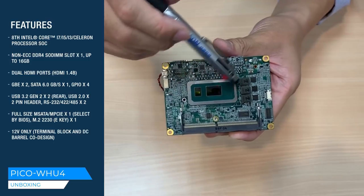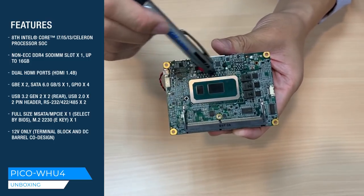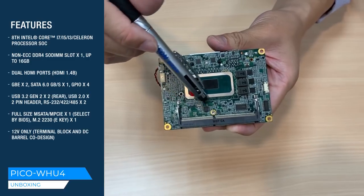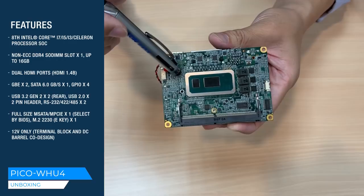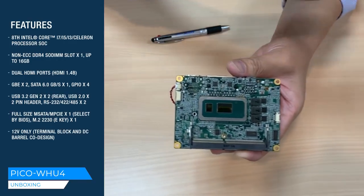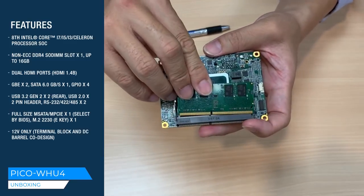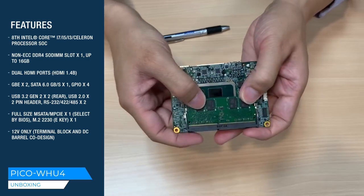Here is the 8th generation CPU, Whiskey Lake. With the CPU on the solder side, it is easier and more friendly for our customers to design thermal dissipation. And here we have DDR4, supporting up to 16GB — just plug in like this.